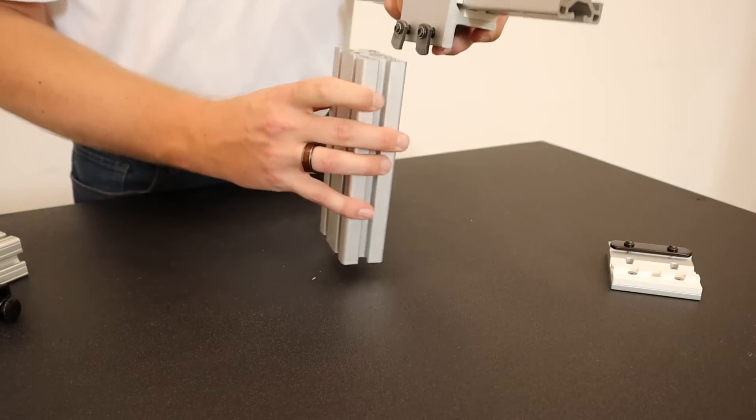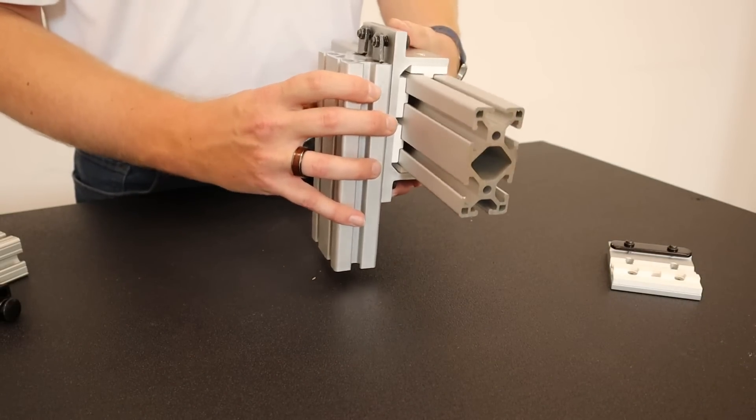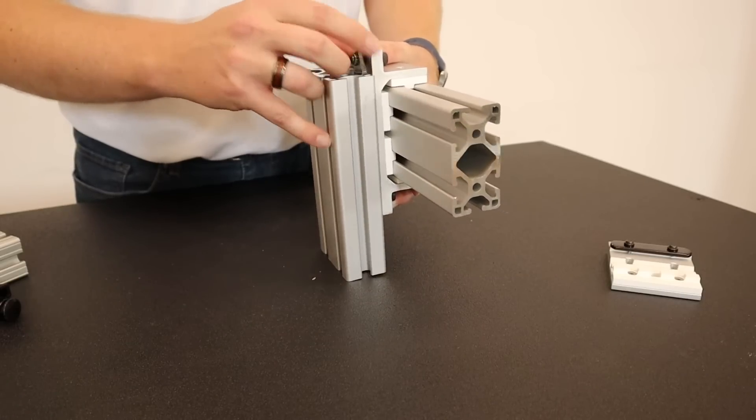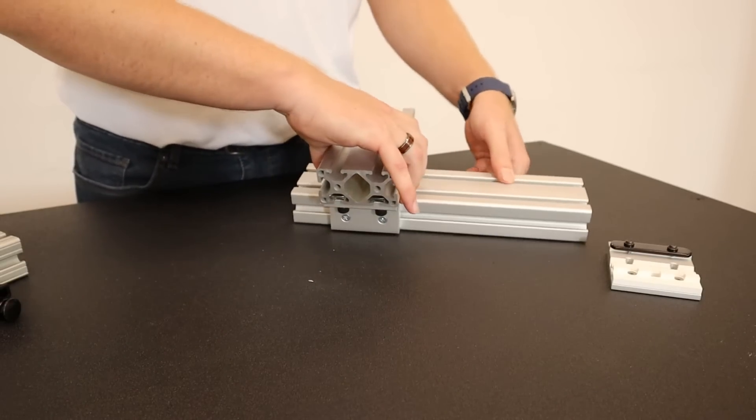Once that is complete, you will take your adjoining profile and slide that through the fasteners of the linear bearing. Once it is in the position that you want, you fasten it down.